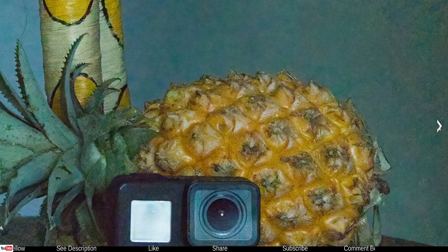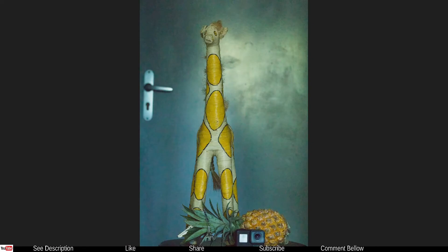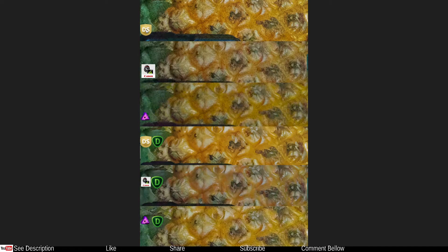Now we're going to see all of them at the same time. This is the pineapple detail — you can clearly see each version with the details at 100% zoom. From the top: individually done in Silkypix, followed by Canon DPP — as expected, not really the best.